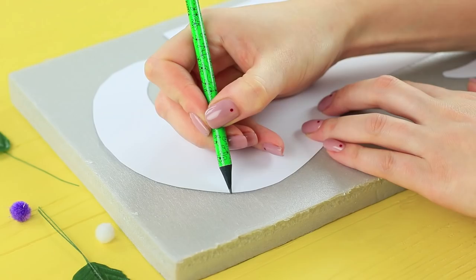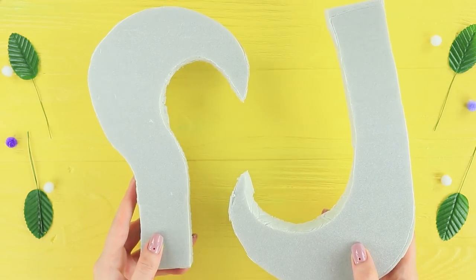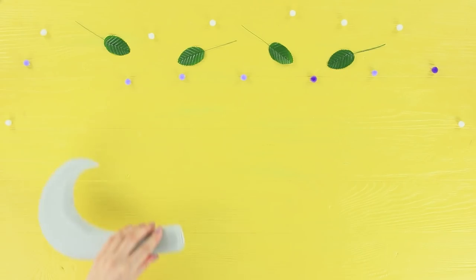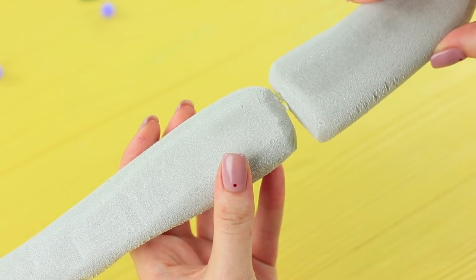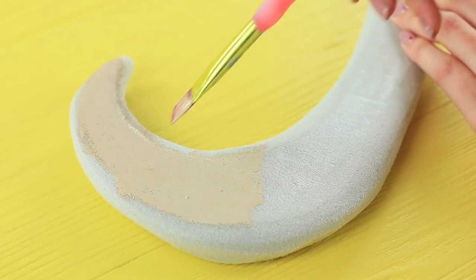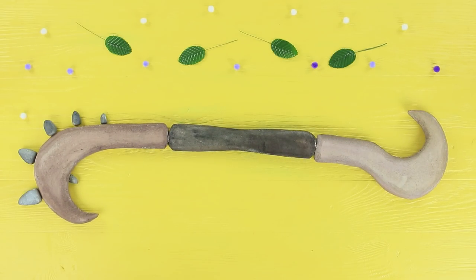Trace the outlines of hooks on a sheet of styrofoam. Cut out two pieces. Smooth out the edges using a nail file. Follow the same steps to cut a straight stick out of the styrofoam. Glue the three pieces together. Cover the hooks with beige pearly acrylic paint. Paint the handle dark brown.